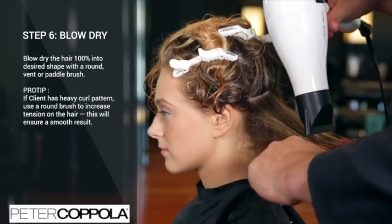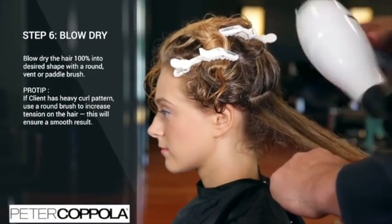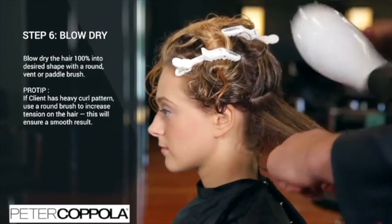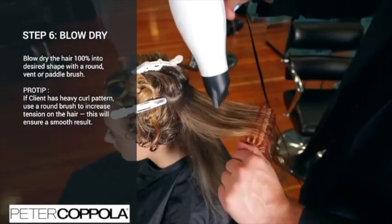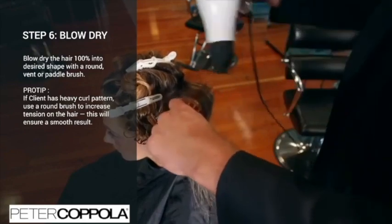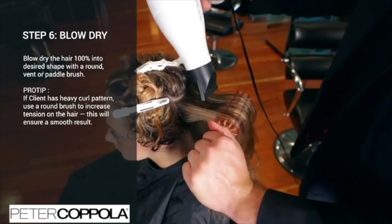After the client's hair has been thoroughly rinsed, bring them back to the chair. Blow dry the hair 100% into your desired shape using either a round, vent, or paddle brush. As a tip, if the client has a heavy curl pattern, use a round brush to increase the tension on the hair. This will help ensure a smooth result.